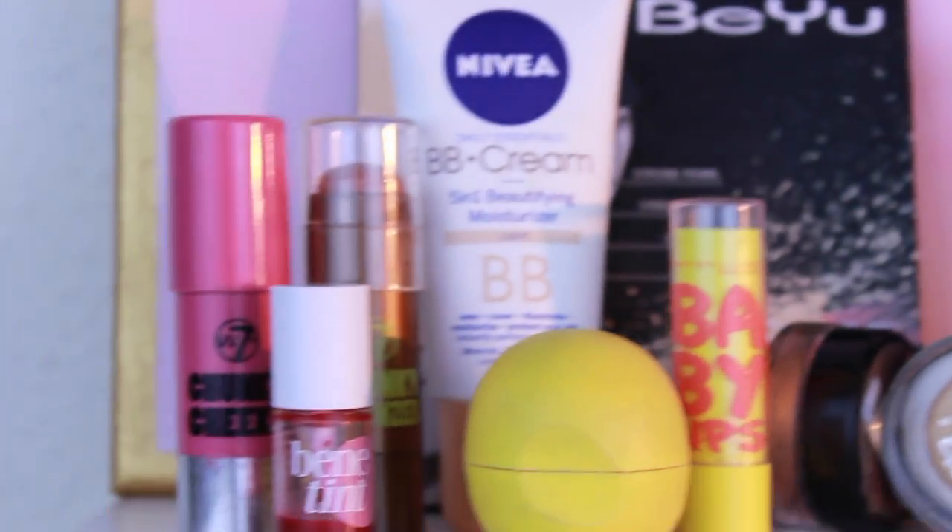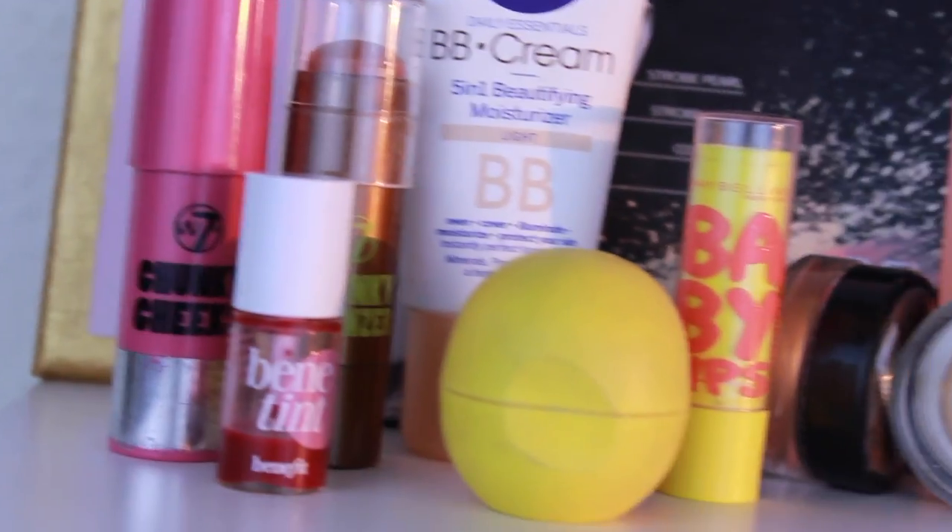Hey guys! In today's video I'm going to show you a tutorial on a waterproof and sweatproof makeup look. It's really easy and you don't need any expensive makeup products, although I'm using Benetton for my lips, but you can use any other lip product as well. But let's get started with the makeup.